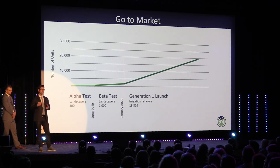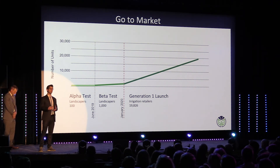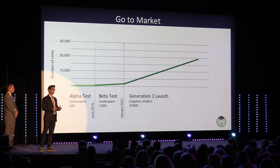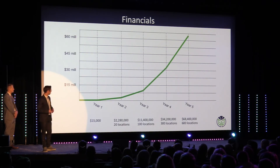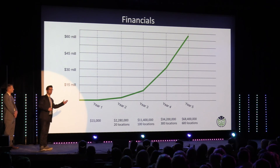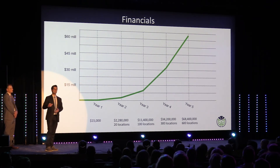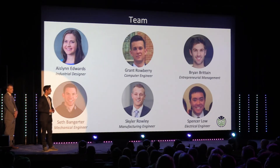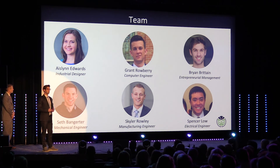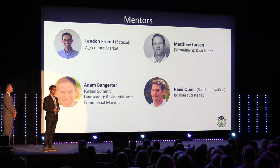So how are we going to get it to them? We plan on selling directly to contractors during our offline beta test, then launching our official Generation 1 product through irrigation retailers at the beginning of 2020. Year two is when we begin selling through irrigation retailers, reaching 600 locations by year five and generating $68 million in revenue. We have an amazing team of four engineers, an industrial designer, and a business strategist, as well as a handful of mentors who have helped us along the way.